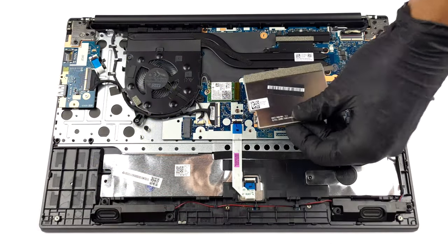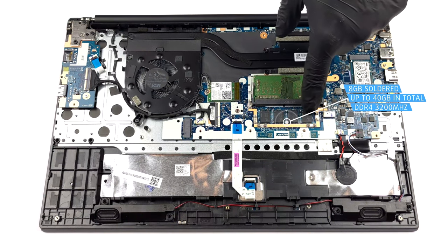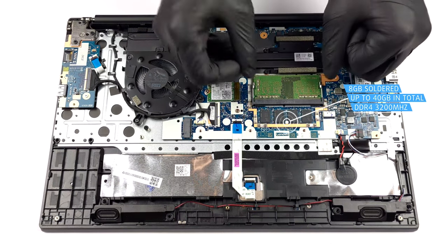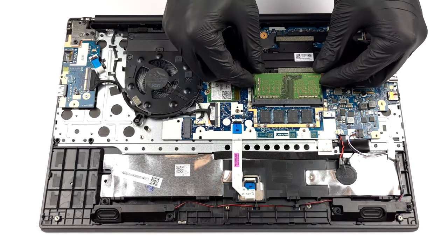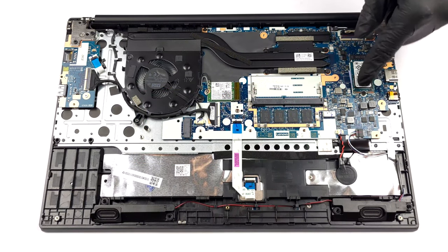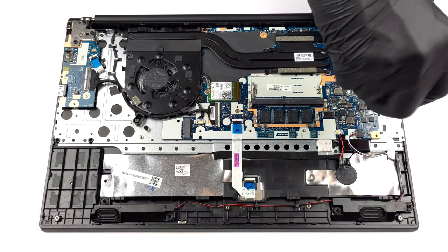The laptop sacrifices some upgradability, offering 8GB of soldered RAM along with a single SO-DIMM slot for up to 32GB of DDR4 memory. For storage, we see two M.2 PCIe x4 slots, but only the one on the right supports the super-fast Gen 4 drives.